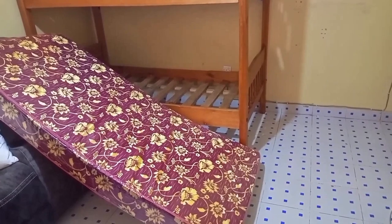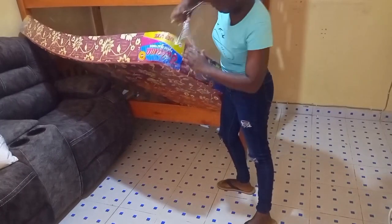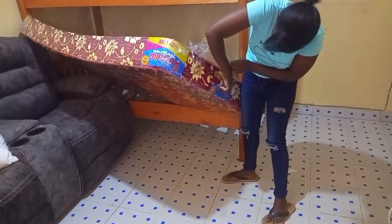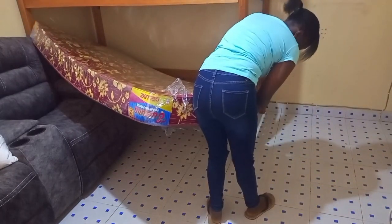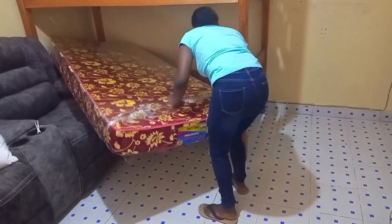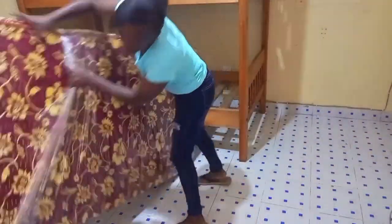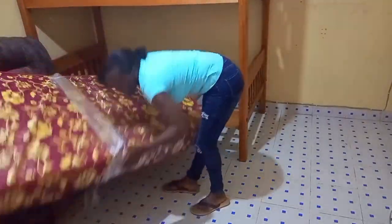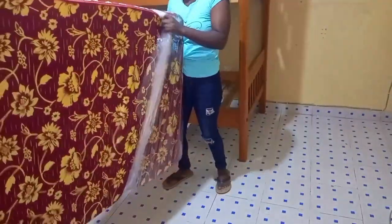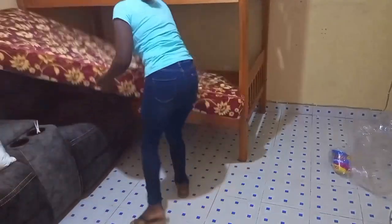After I was done with the pillows I went ahead to make the bed, starting by unwrapping the mattress. At this point I was quietly thanking God because this is one of the greatest achievements I've made this year. I kept seeing the need to do a makeover in this house but things always came up. Finally God has made it happen and I am truly grateful. I've learned a great lesson about trusting in God — in His own time He makes everything beautiful.